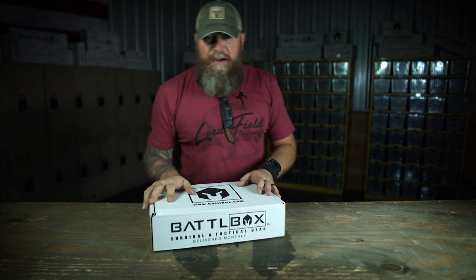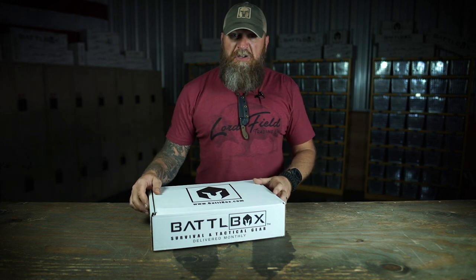I got mission 61 right here in front of me. A lot of cool gear in here. Let's jump on into the box, shall we?